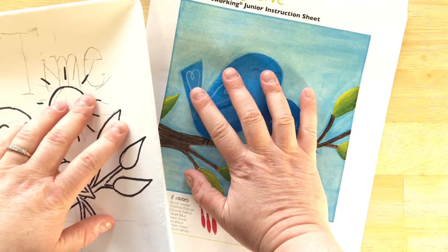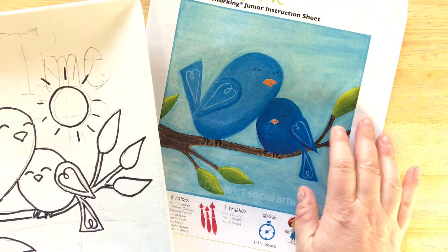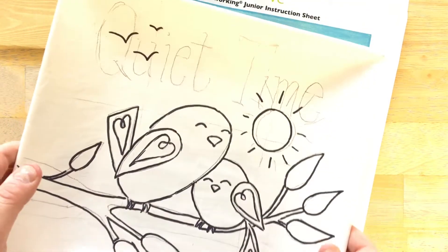Hi everybody, this is Amy from Clayground Paint Your Own Pottery Studio in Worcester, Massachusetts. Today I am showing you a plate that I was working on.